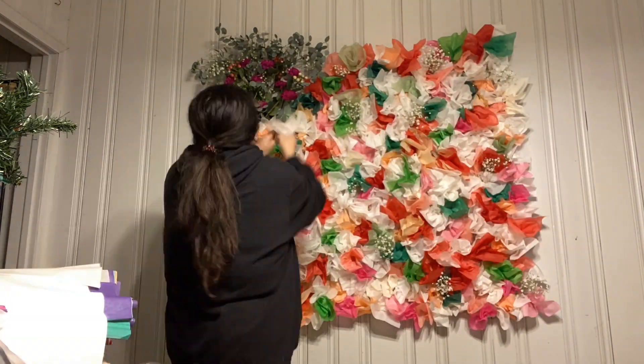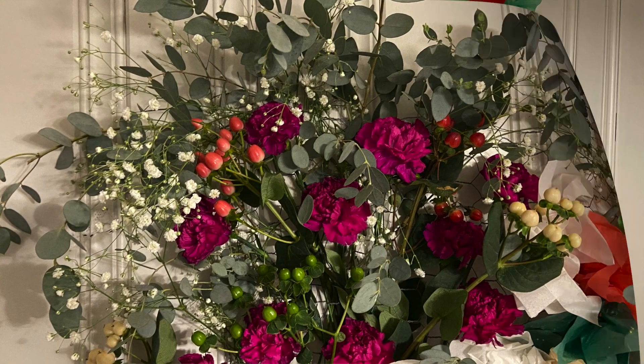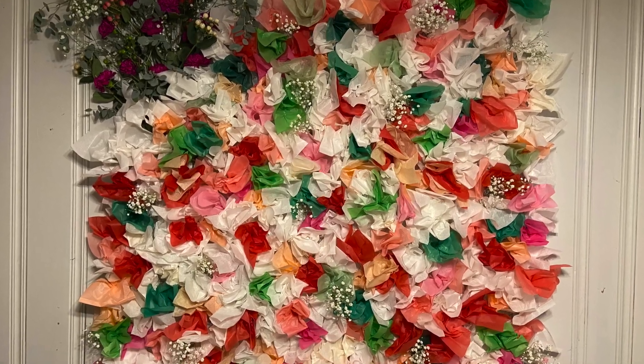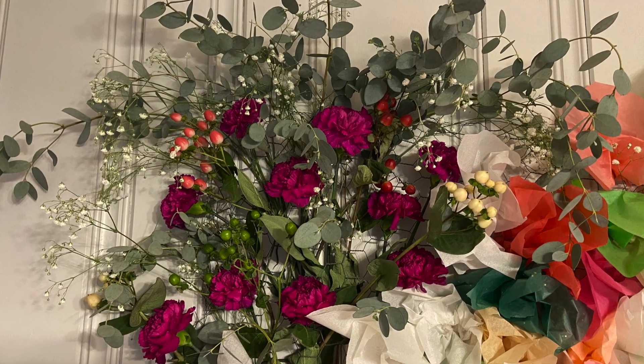They can make their own and add their essential oil — whatever they wanted to add for smell, for degreaser, or whatever. Certain oils are better than others for that.